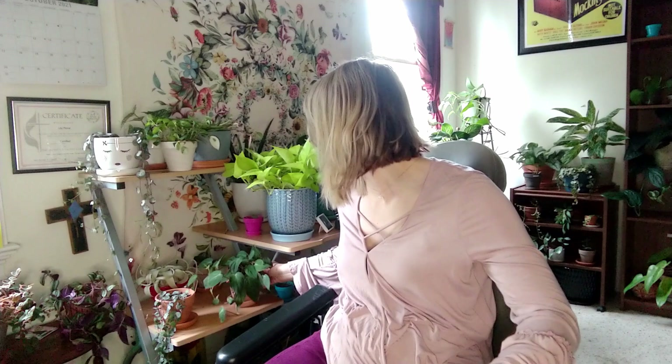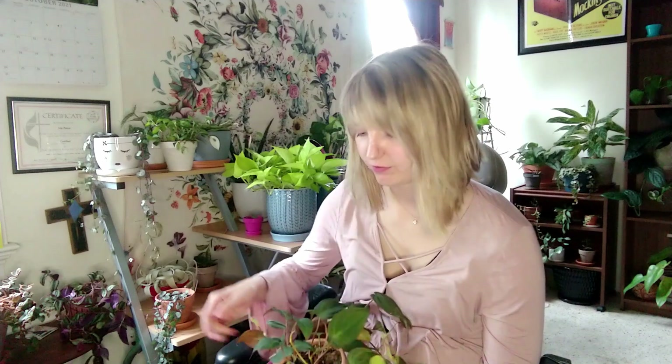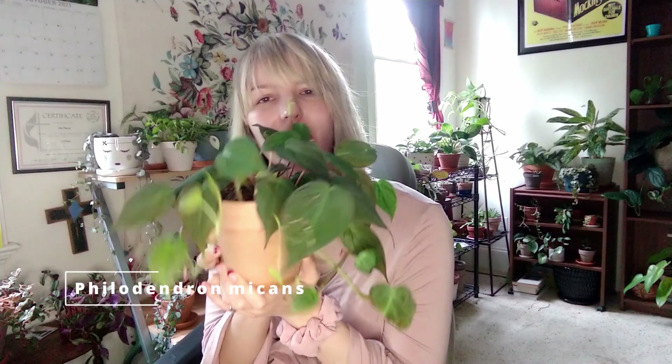Next I'd like to show you another beloved heart-shaped philodendron. This is one of my philodendron micans, with the fuzzy leaves and the dark green, sort of burgundy coloring. It's beautiful, easy to care for, easy to propagate. Philodendrons are just freaking amazing. I don't even know what else to say except to let you admire the way it looks.